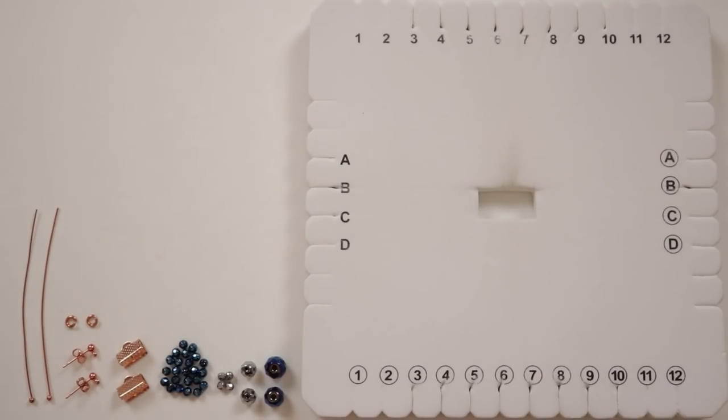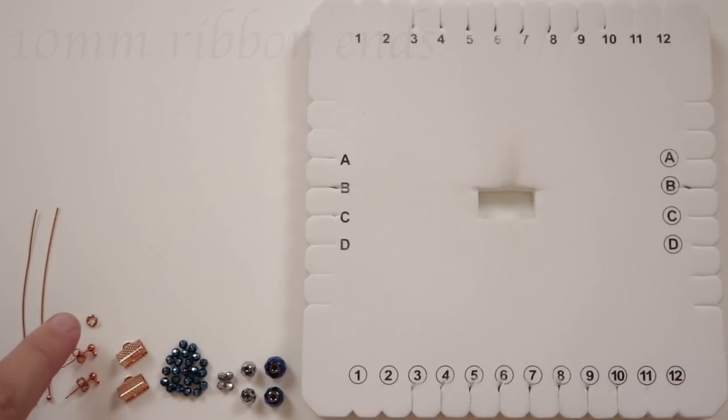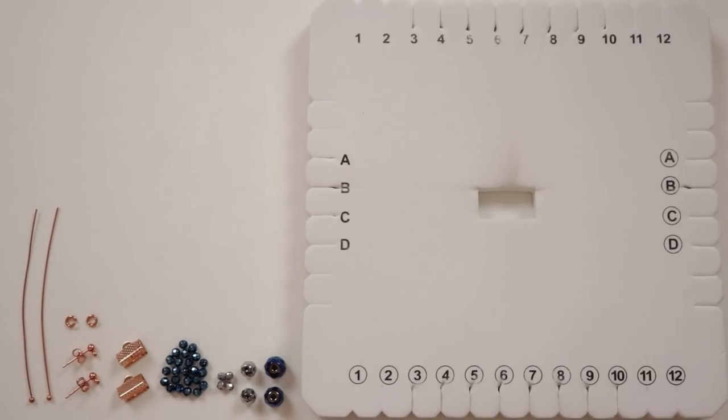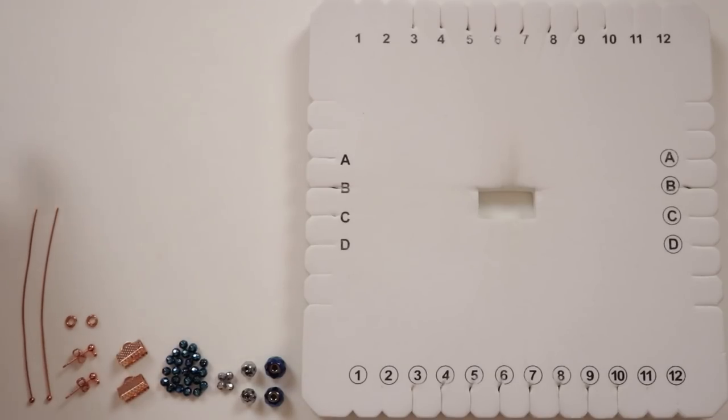To finish off the braids I've got some 10mm ribbon ends, and we attach our earring findings to them using jump rings. I also have some head pins to help make the drop. In the description box below you'll find the full materials list with links. Otherwise, let's get everything ready and get started!